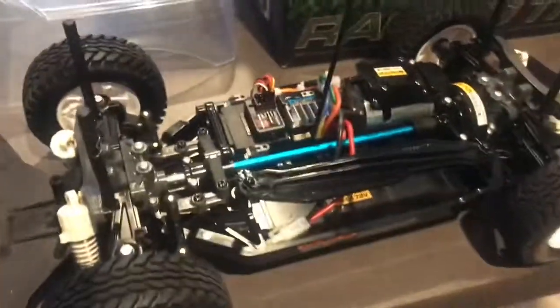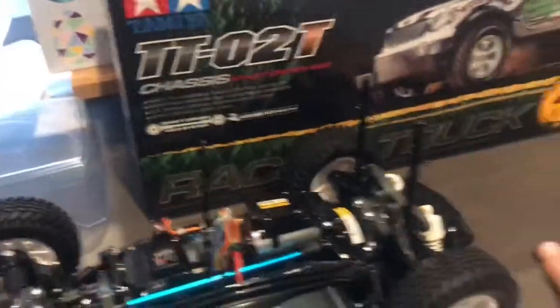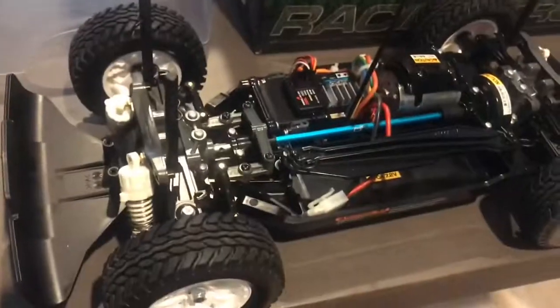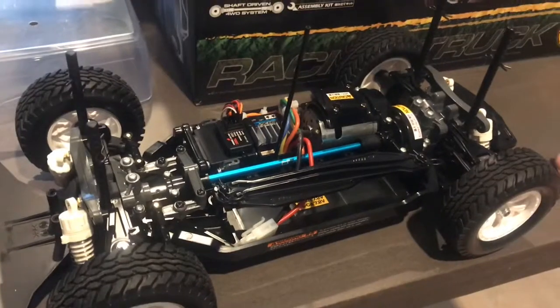I also picked up a Year Racing centre shaft for him. Brand new build with a few upgrades, ready to run — I also bought him a battery, and all up it was about $220. The actual price on the side of the box was more than that.